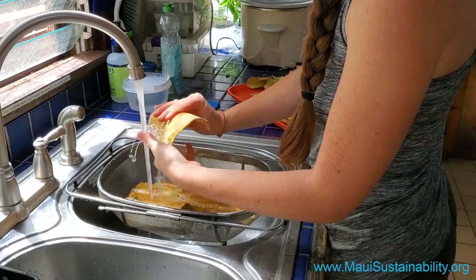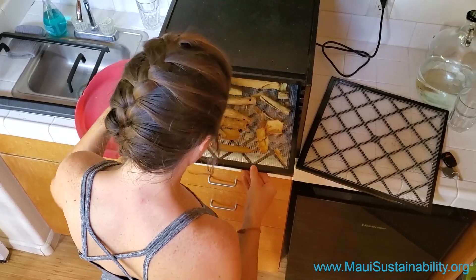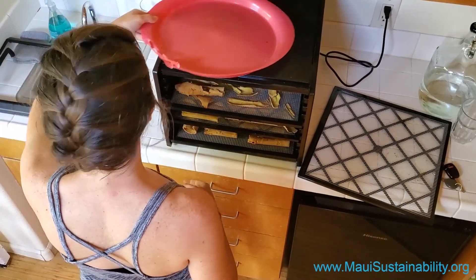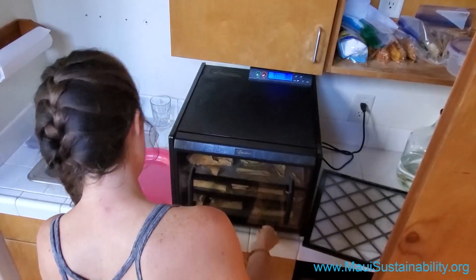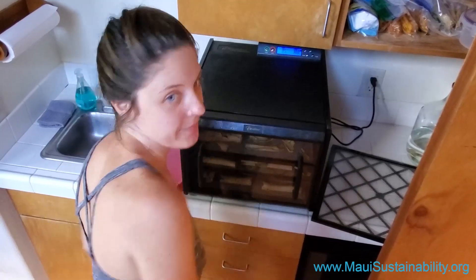Rinse it well and prepare it to go into the dehydrator, where it will dry and turn into dried cinnamon. Voila! That's it.